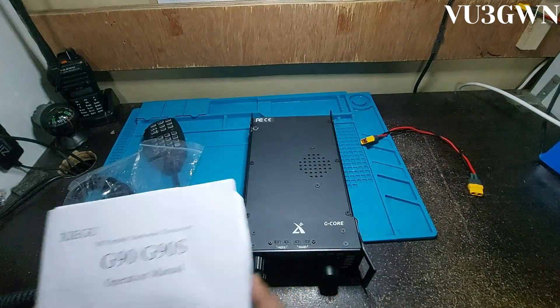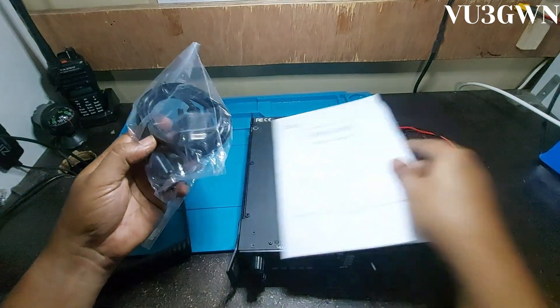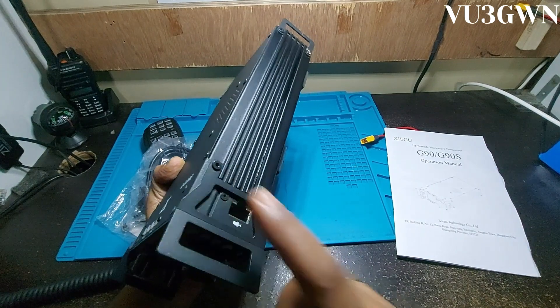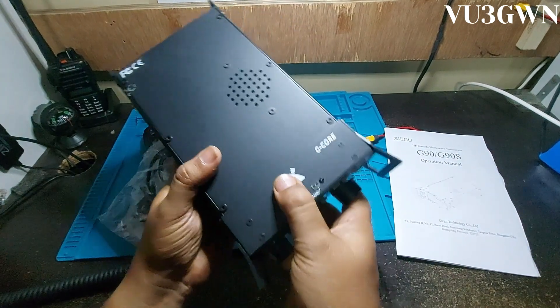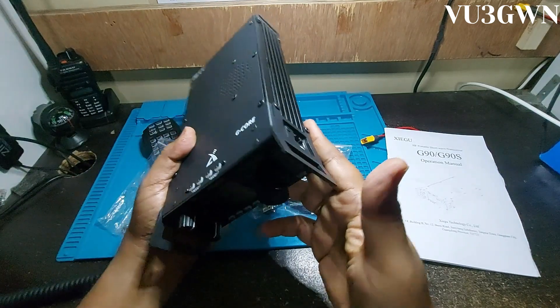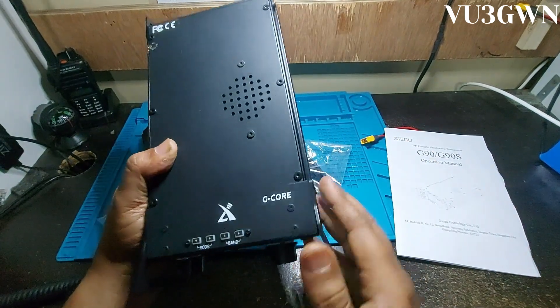Let's quickly see what's in the box. You've got the radio, the manual, and a connector. This connector is for the head unit to connect to the body unit. You can remove the screws, the handles come off, and you can pull the head unit out and connect it to the body using this cable. So this is a detachable head-body design.